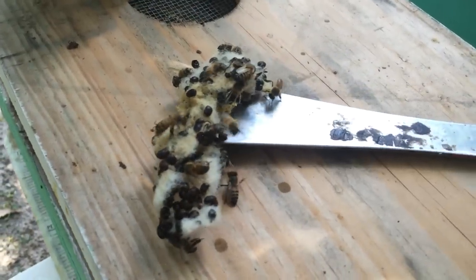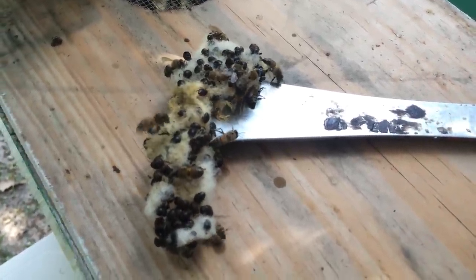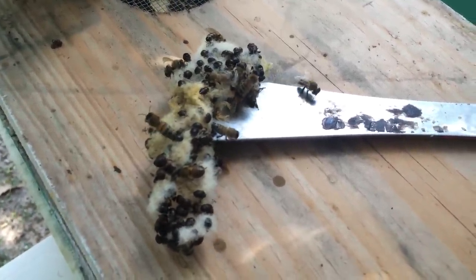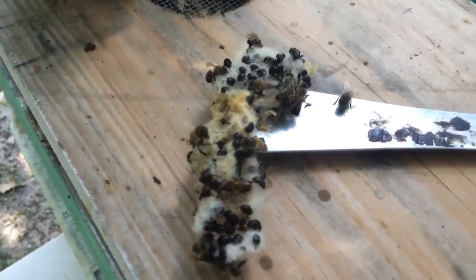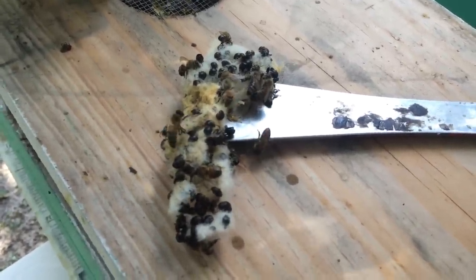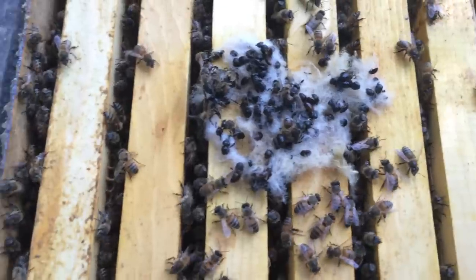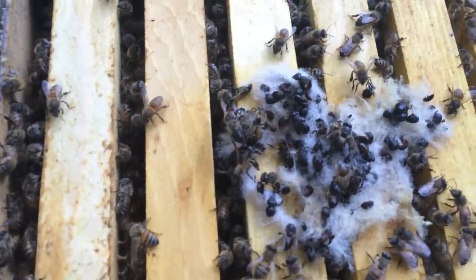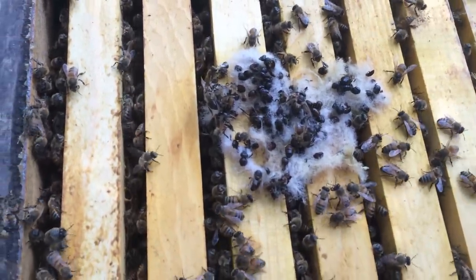That gives me enough hope to put more dryer sheets in here, that's for sure. Because the beetles are bad this time of year down here, and I see a lot of them running around in this hive still running loose. So I'm going to replace these — I brought dryer sheets out here to replace them. There's the other one wadded up. The dryer sheets on the inner cover didn't seem to do as much good, but these on the top bars between the hive bodies seem to have caught quite a few beetles.